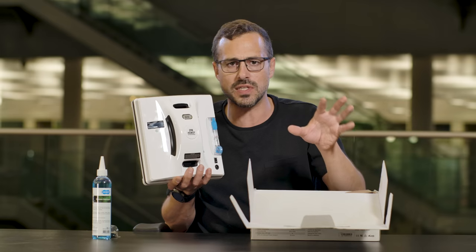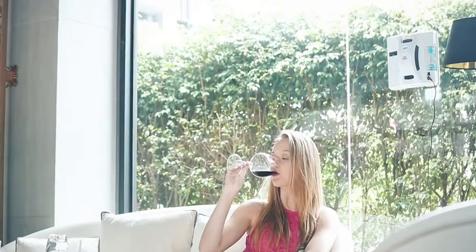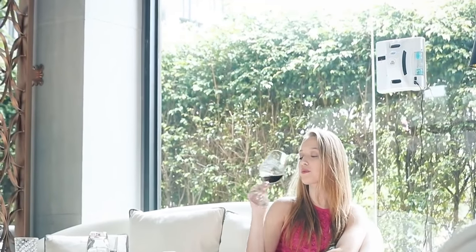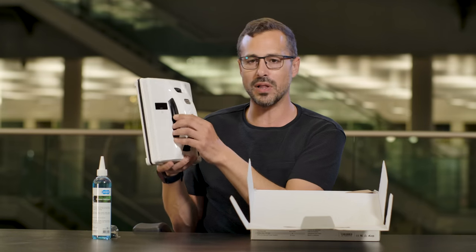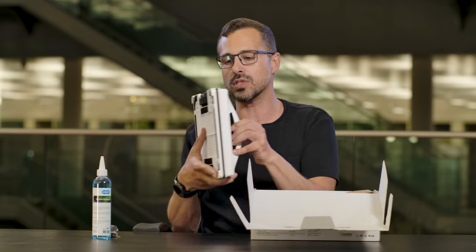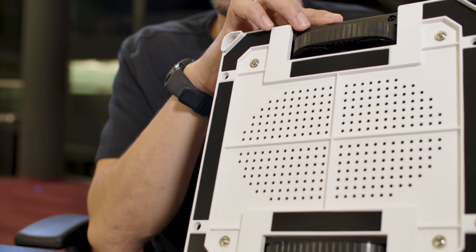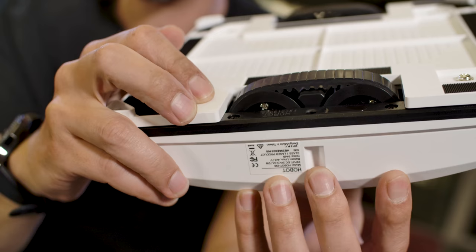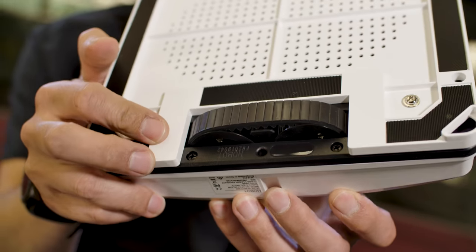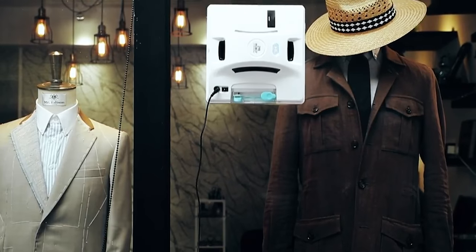It will travel in a certain process and formation to make sure it cleans your window evenly — no smears — making sure it's covered all the areas and doesn't go back over areas already cleaned. The Hobot will actually stick to the windows. It uses this vacuum suction technique, which we'll show you in the demo, and then it uses these tank-like rollers to actually travel around the window.